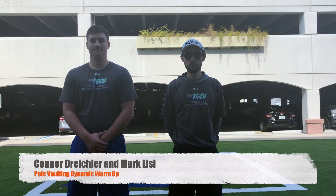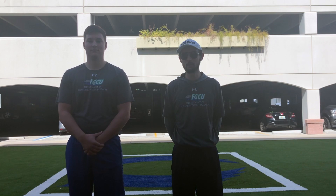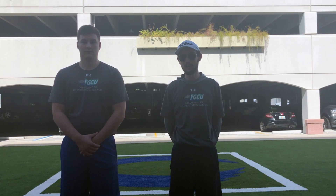Hi, I'm Connor and I'm Mark. We're going to be taking you through our dynamic warm-up that we made for pole vaulting. For the first half, I'm going to be the athlete demonstrating each technique while Mark explains the purpose of each exercise and why we're doing it. For the second half, Mark will be the athlete demonstrating technique while I explain.